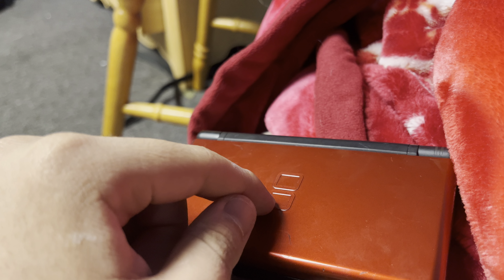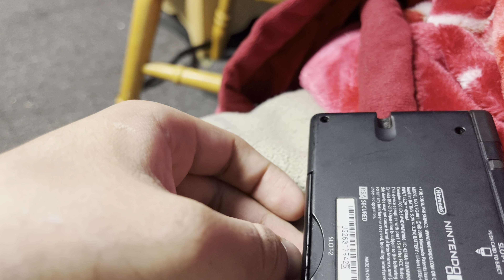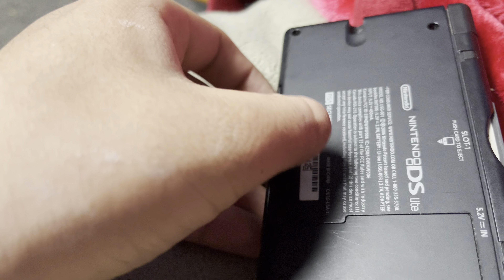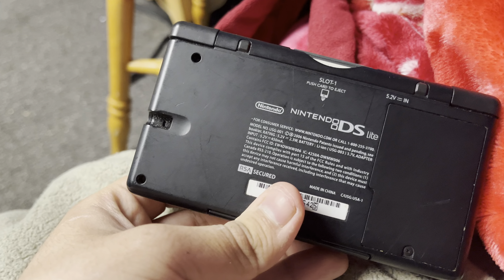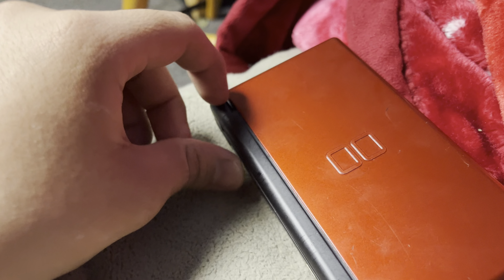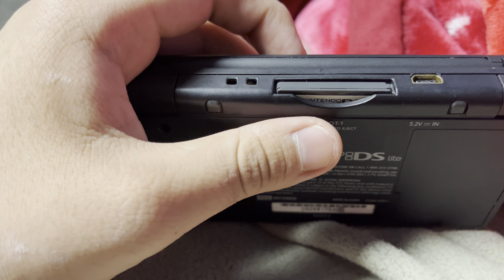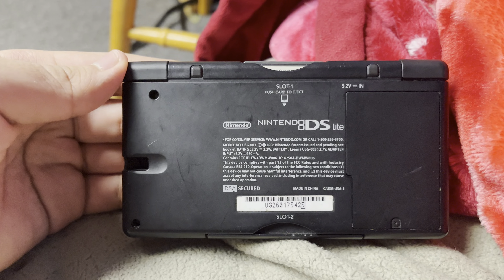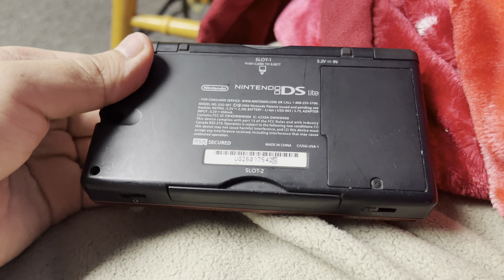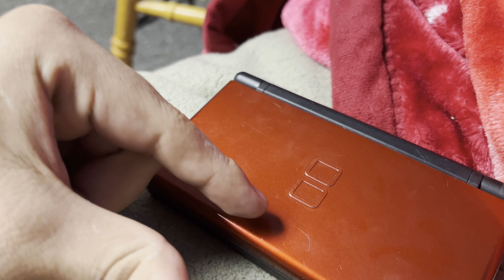Do you guys know what could possibly be wrong with this system? It dropped, but what's wrong with the circuits? Is the mobo disconnected, or should I try reseating it? Let me know in the comments what the solution is to this crazy situation.